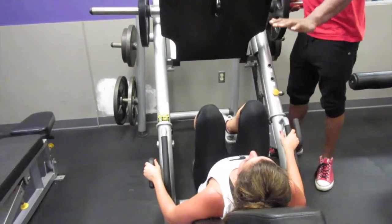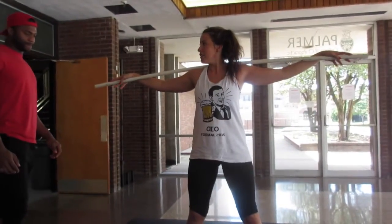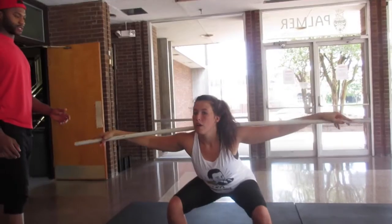My feet are numb. One, two — that's very good. You're not supposed to have your knees first. That's what I've got first. It's getting a lot better.